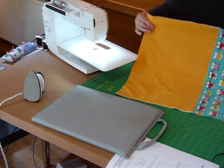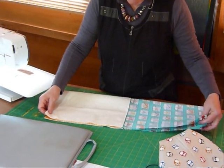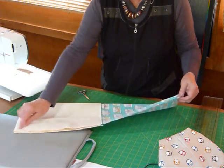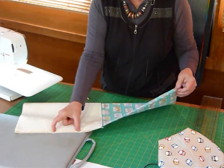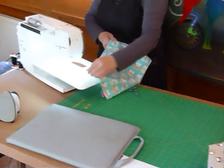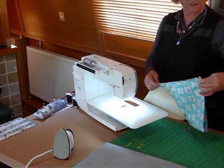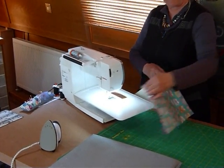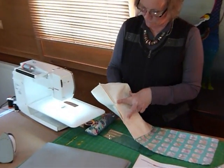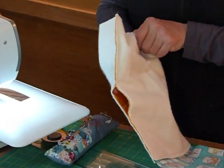We've now got this piece where half of it has batting and half doesn't. Now we're going to bring those edges over and join up this long seam, but we're going to leave a gap for turning. Start at whichever end you like, as long as you've matched the top edge — you may want to pop a pin in there to keep it lined up. I've done my seam and left myself a gap of at least three inches, not too near the bottom edge — sort of halfway down is a good place for the gap.